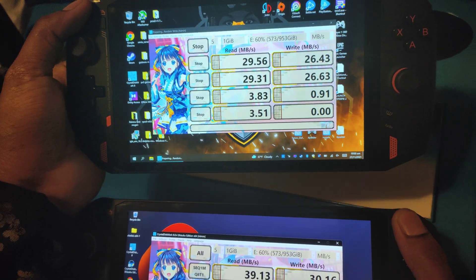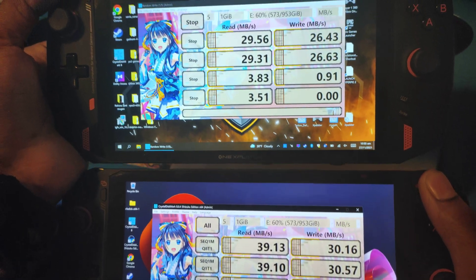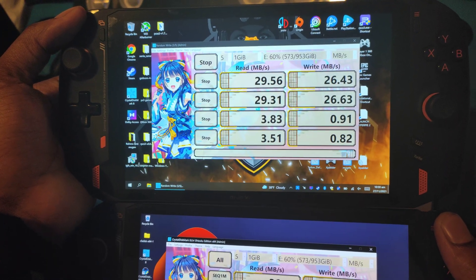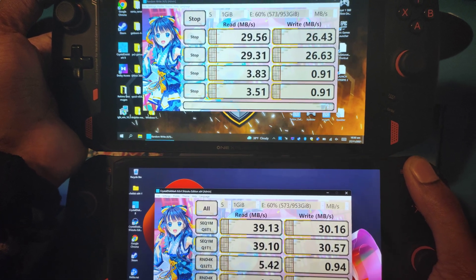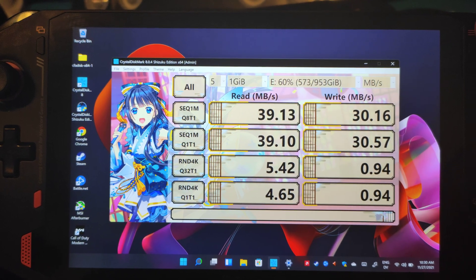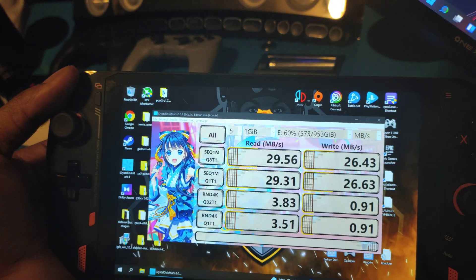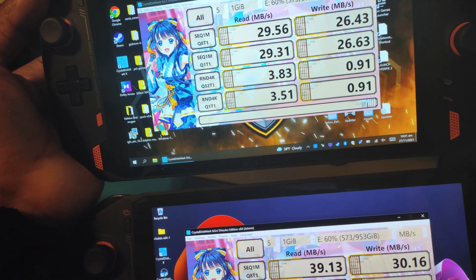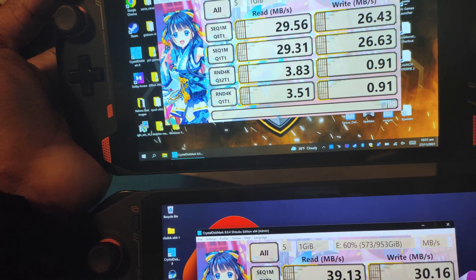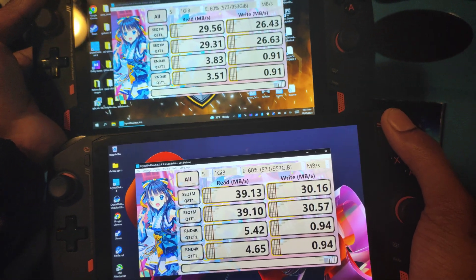Another thing I noticed — and people have mentioned it in the Discord — now that I have them side by side, the Intel does emit kind of a bluish hue over everything. You're probably not going to be able to tell from my camera, but the AMD looks like it has better true color, whereas the Intel has a blue hue over everything. It's very obvious when you look at them together. The AMD also seems a little sharper, but that could be related to AMD display settings.